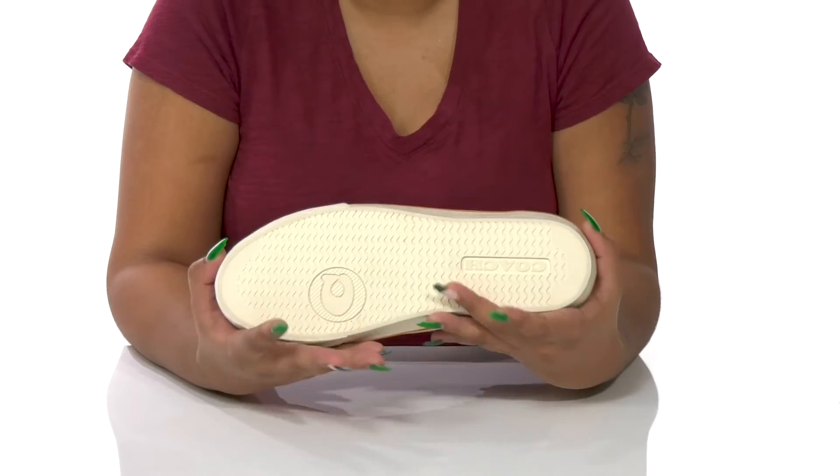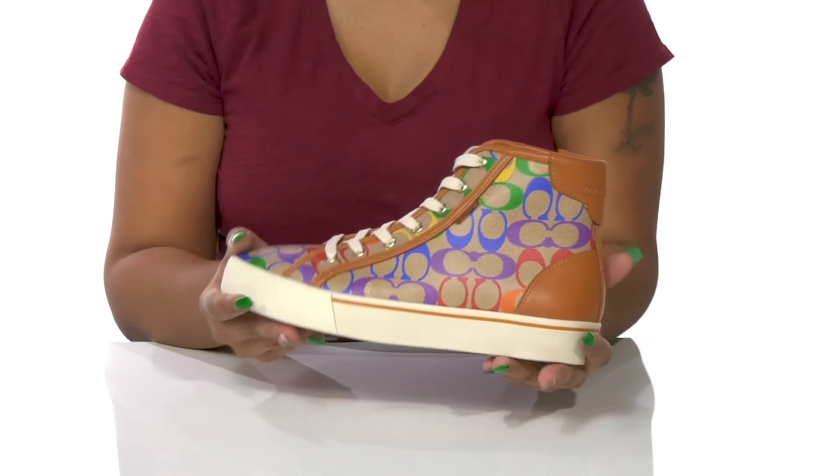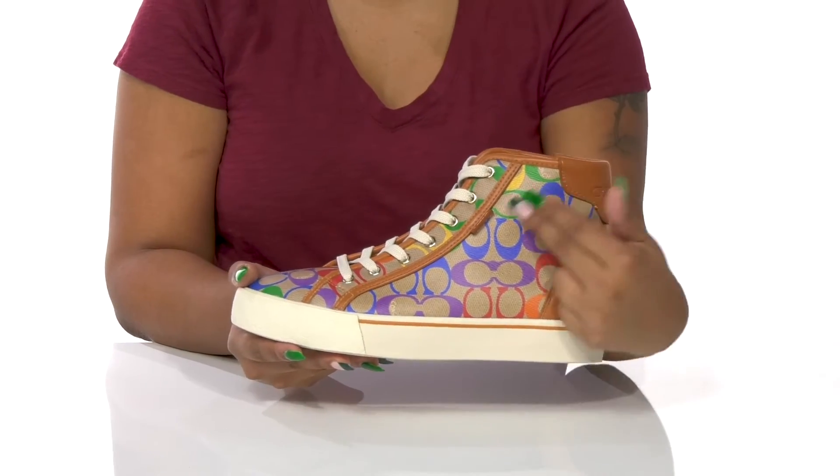The synthetic outsole has some extra ridges and grooves to add a bit of traction to your step, and you'll love pairing these with any outfit as they are super versatile.